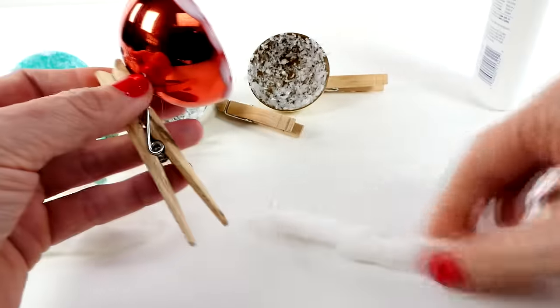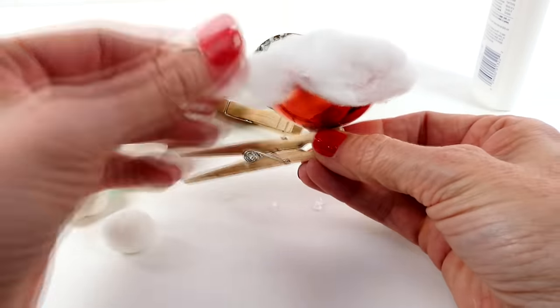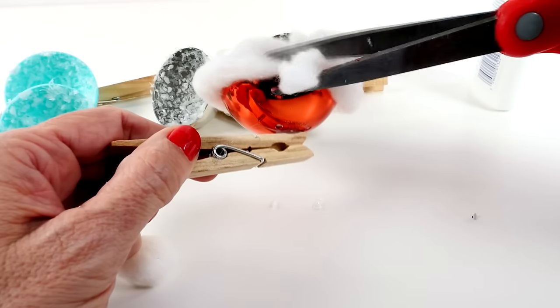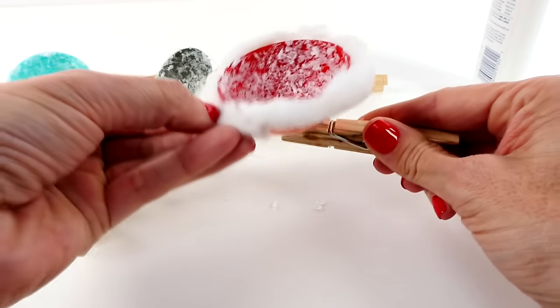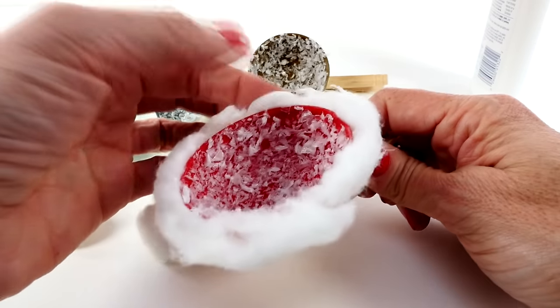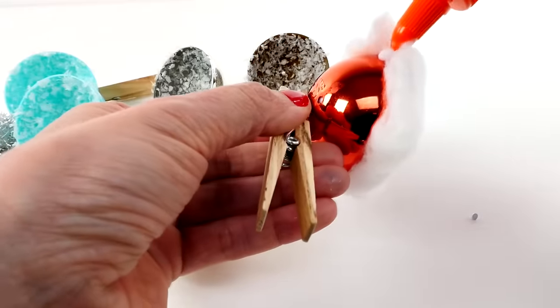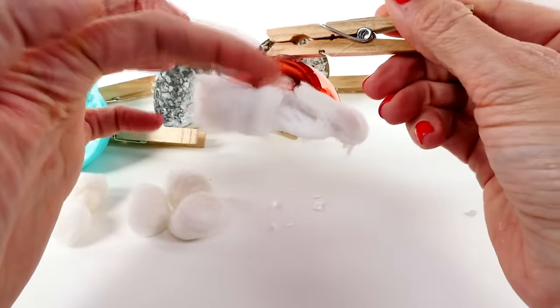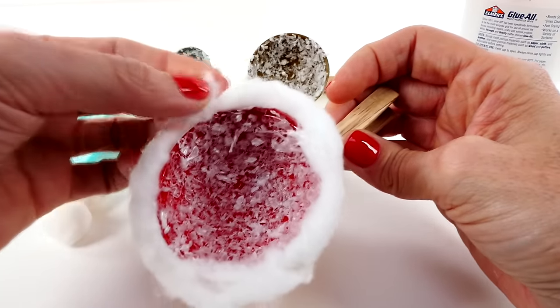I'm going to put some glue right around the edge — it doesn't have to look perfect because I'm going to cover it up with cotton. I came up with this idea because growing up one of my favorite ornaments on my Christmas tree was a nest on a clip, with a little bird in it, and I was just fascinated by it. When I did the Shopkins video and had all these leftover ornaments, I thought what can I do with those, and this is what I came up with — a little nest for our favorite little toys. This kind of looks like an upside-down Santa hat! Now we have a nice little snowy layer around the outside.